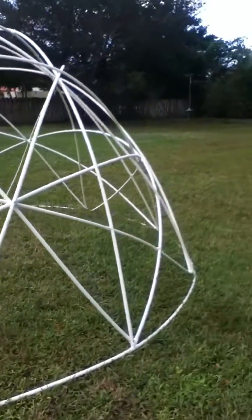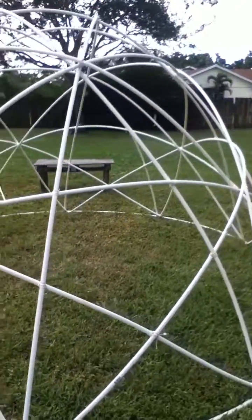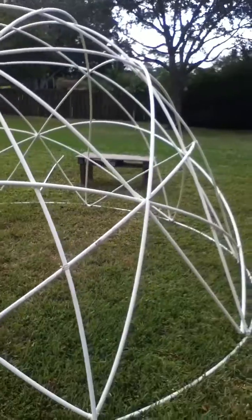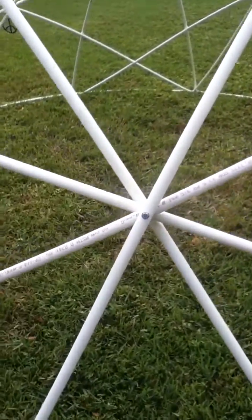One thing I love about using PVC is that all my geometries are perfect. Each pentagon and pentagram is perfectly spaced, and the joinery is very easy since everything is uniform.